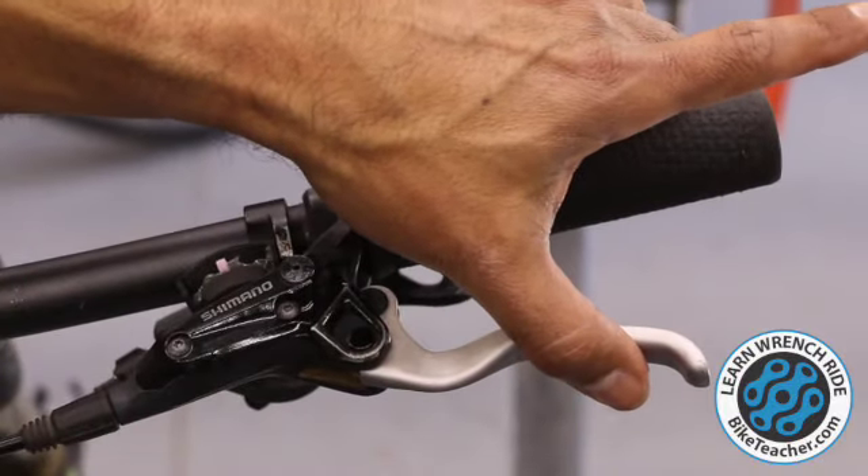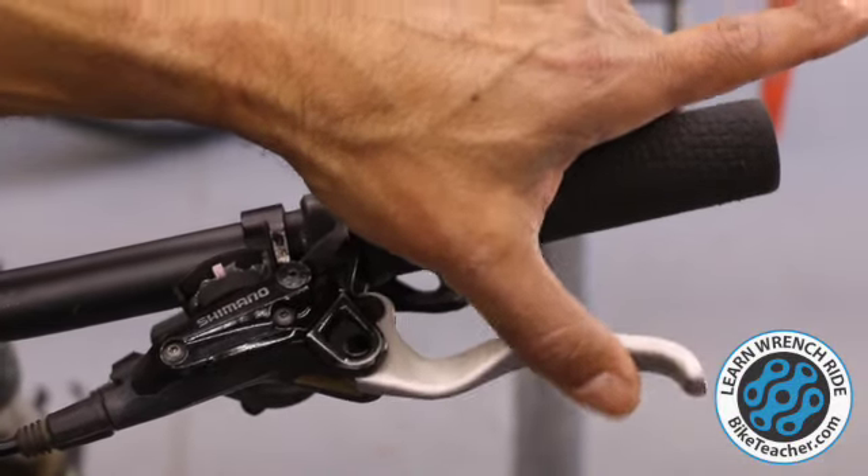This will be our final test. I'm squeezing — first point of contact, boom, right there. That's pretty good.